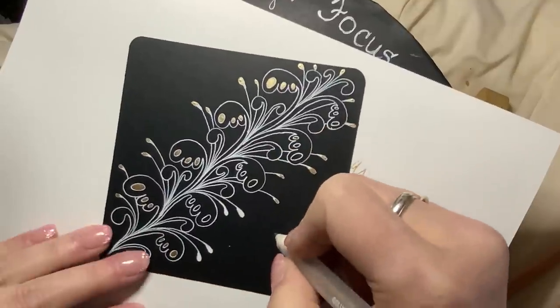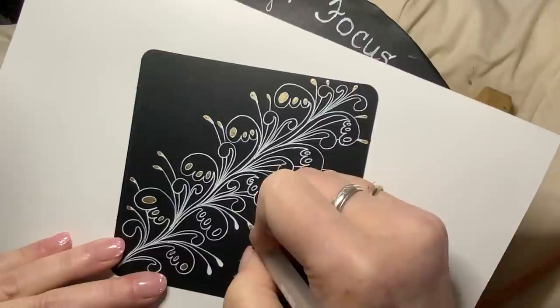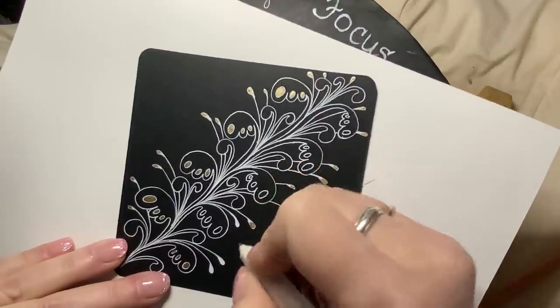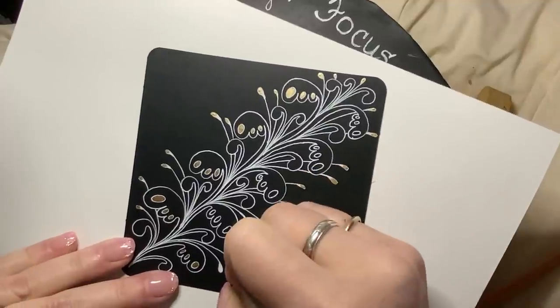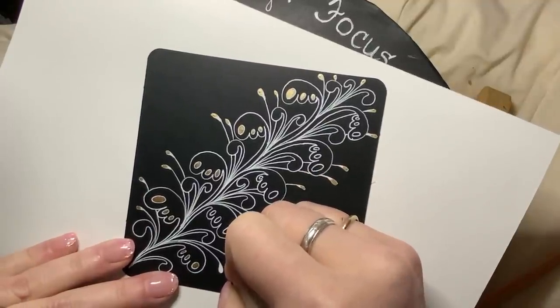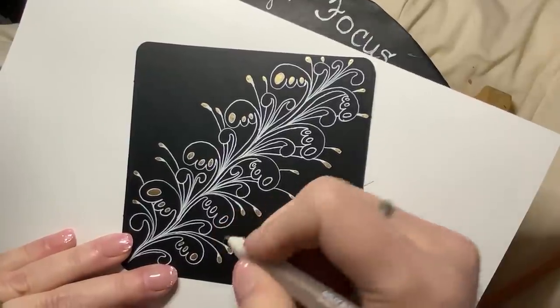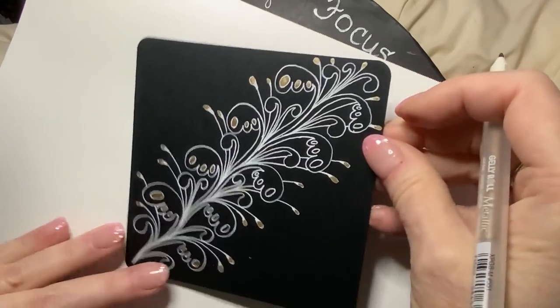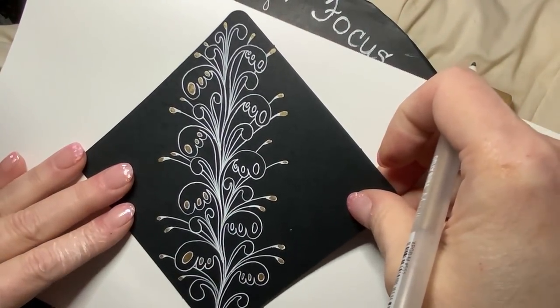Some of you may have suggestions for other kinds to try, and I'm always down for that. But you can believe me when I tell you I've tried almost every cheap set of glitter pens on the market. It was just worth it to pay a little more and get something of such high quality.